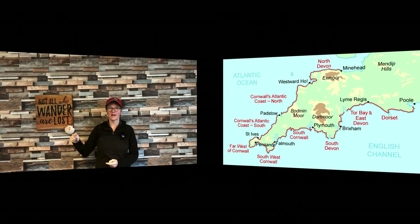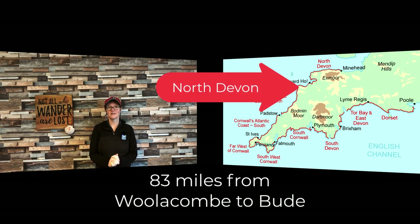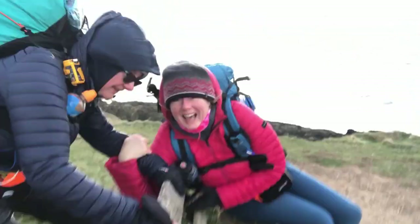Hi everyone. I just returned from a section hike of the Southwest Coastal Path. For those who have no idea what that is, it's a long distance trail in the UK that goes around all the coasts of the UK. I think it's just over 600 miles and we're just doing it section by section. We actually just completed the most grueling section in winter and I wanted to test my winter gear in preparation for my PCT hike.